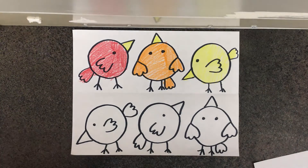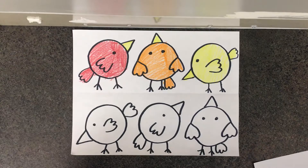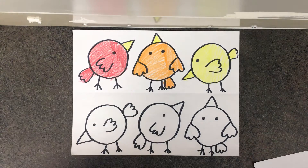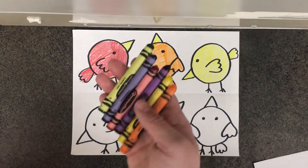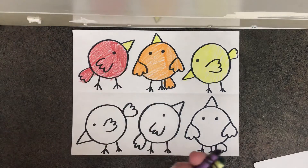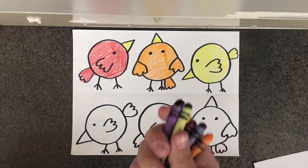Hey everybody! Welcome back to art class. I hope you're having an awesome week so far. For today's art lesson you are going to need your bird drawing from the last couple of weeks and your colors from last time. I used crayons last time so I'm going to keep using crayons, but you can use crayons, colored pencils, or markers.